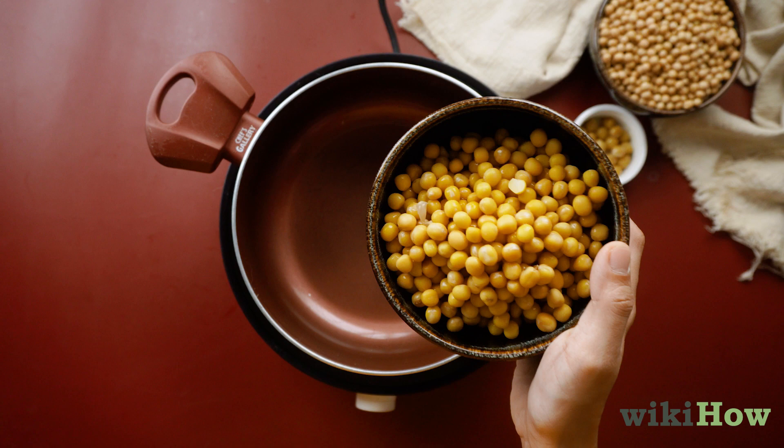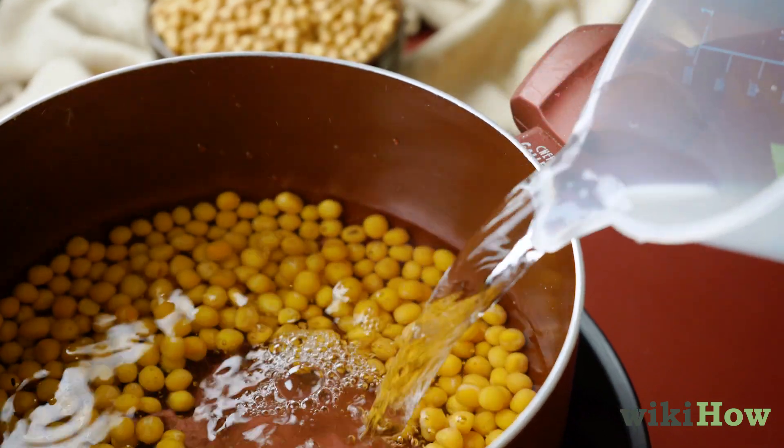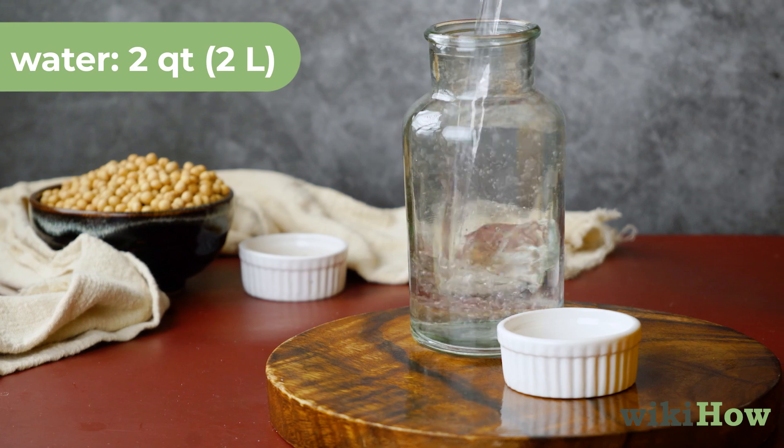Drain and rinse the chickpeas, then transfer them to a clean pot and fill it with enough water to cover the peas. Add about one quarter teaspoon, 1.4 grams, of salt for every two quarts or two liters of water you use.